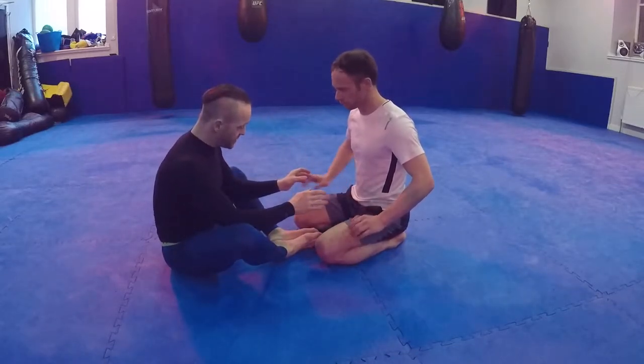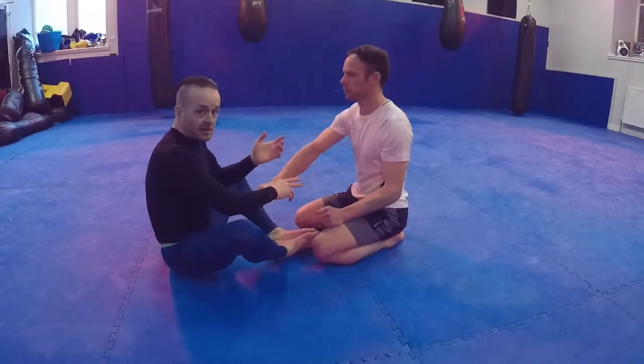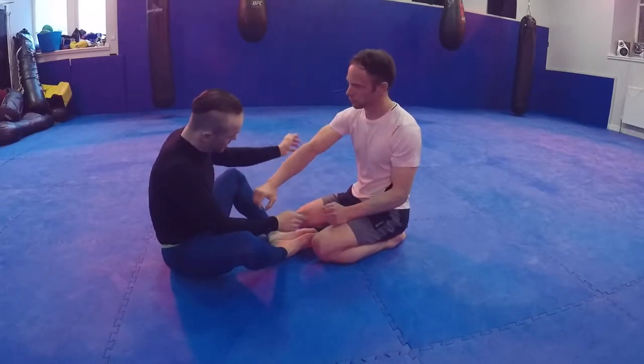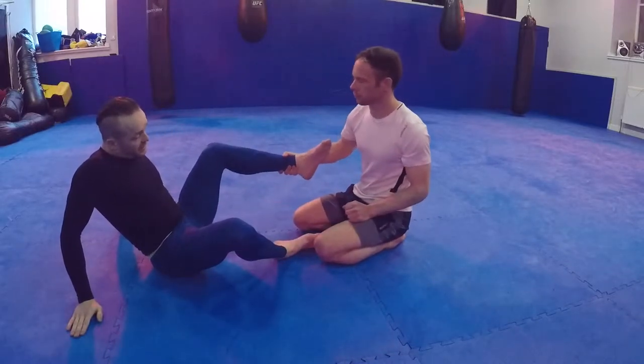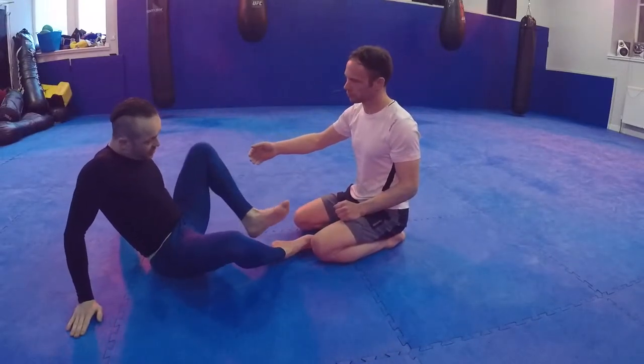Hand fighting is the most important thing. If he grabs my wrist, I knock it off if I can, or turn it out. If he grabs my ankle, that's a moment where I sit back, turn this out, and put it back in.